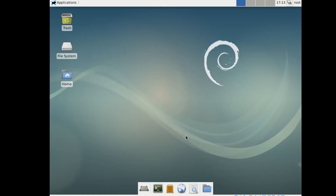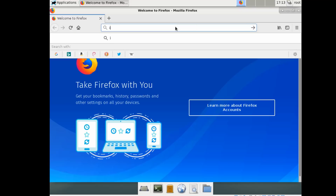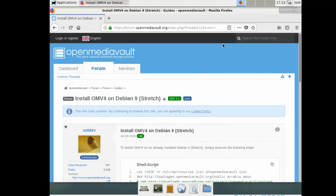Now we're in the Xfce GUI. You may have had to pick single panel. We're going to open a web browser and bring up the OMV website with the install directions. Just Google 'OMV Debian install' or 'install OMV over Debian' and it will come right up. Click on the second result.